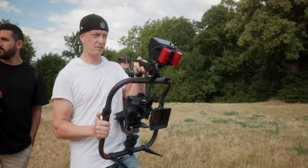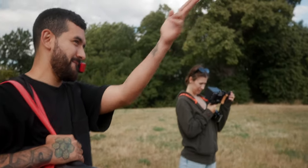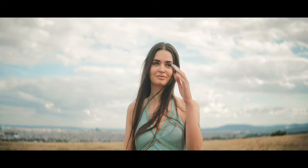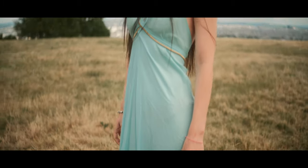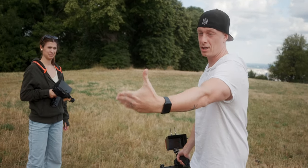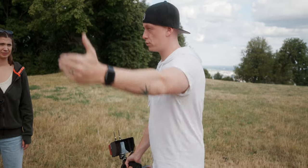He's getting closer, basically to a headshot. Here's a tip for everybody who wants to pull focus manually: always try to ease into the focus rather than overshoot, because once you've overshot it looks unprofessional. Always try to be rather too far away from the focus and ease into it.